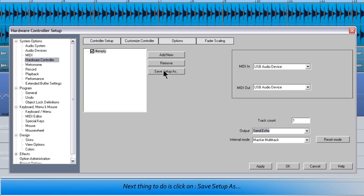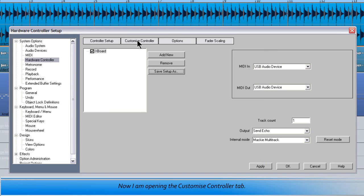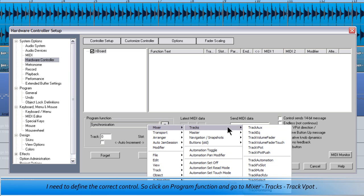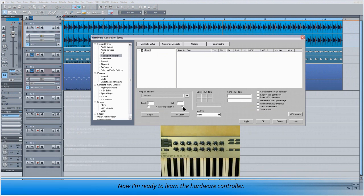Leave internal mode set to Mackie Multitrack. Next thing to do is click on Save Setup As, so I'm going to save that as Xboard. Now I'm opening the Customize Controller tab. This is the page which will memorize the control data being transmitted from my Xboard. I need to define the correct control, so click on Program Function and go to Mixer Tracks, Track VPot. Then under slot 1 I need to tick Auto Increment, which means that one slot will be assigned to each encoder incrementally.